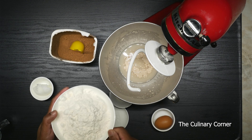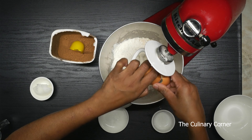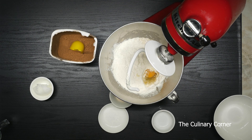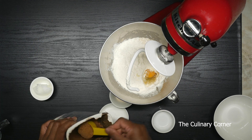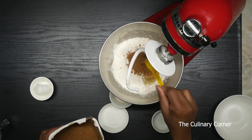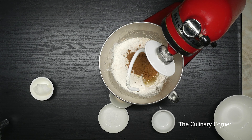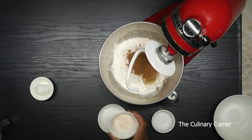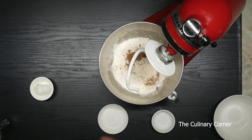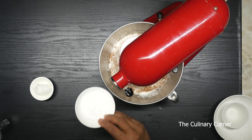Now into that, going to add the flour and egg. If you are a vegetarian, you can always omit the egg from this recipe. Add 2 tablespoons cocoa powder. If you like more darkness, you can always add a bit more cocoa powder, but the water level will be a bit higher. Now into that, going to add the bread improver. You can always buy the bread improver from the bread section of your supermarket. Going to mix it on a low speed. Add the salt too.